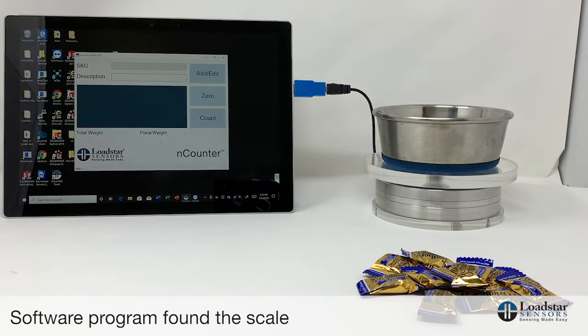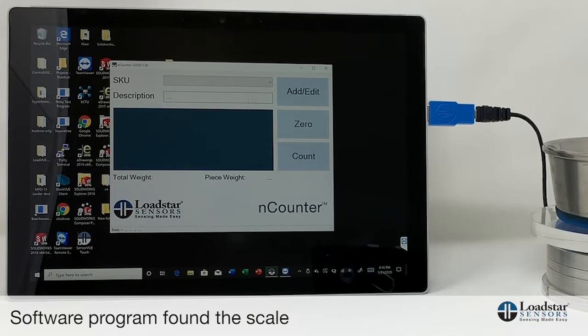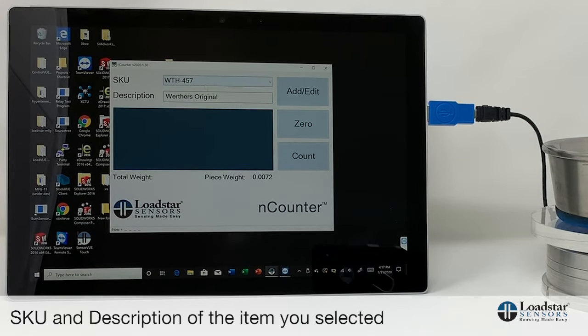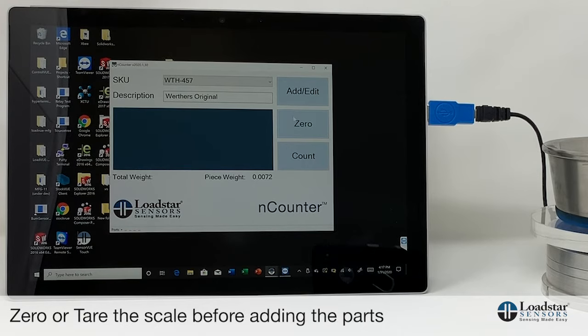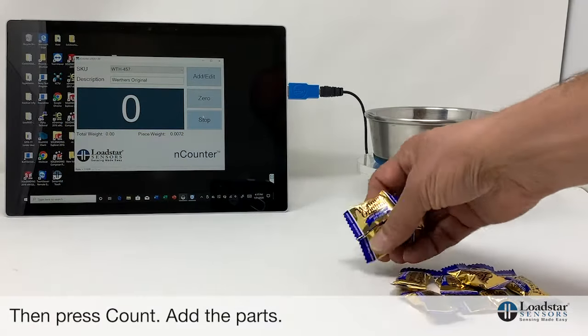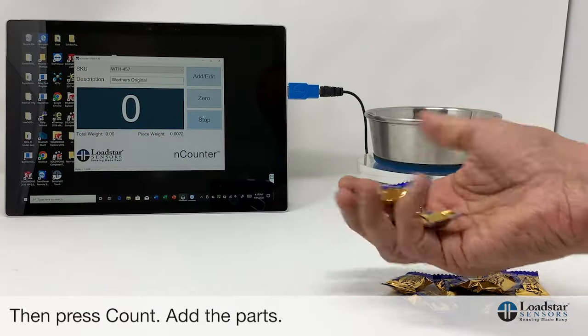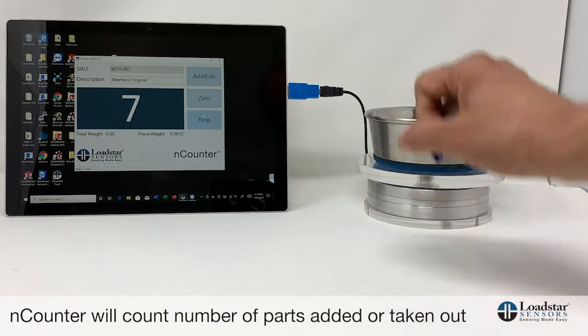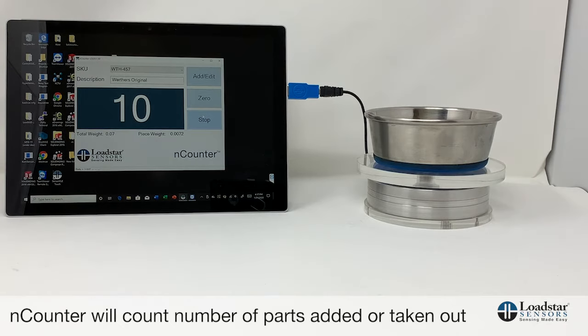Let's move forward to this screen. If you've already entered the item, you can just select it and use it right away. For example, we've already put the Werther's candy in here, so it shows the SKU and description. We zero it out, click Count Now, and pick up some pieces — say three — and place them in. You can see it says three. There are ten pieces total, and you can see it counted to ten pieces.